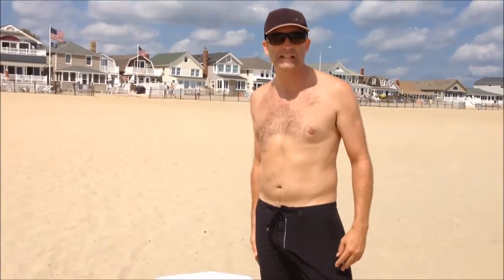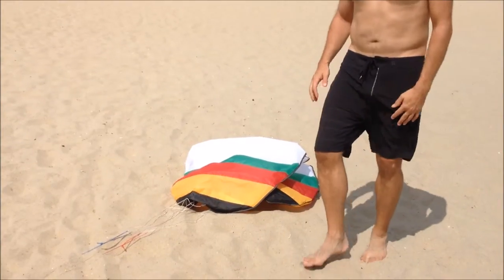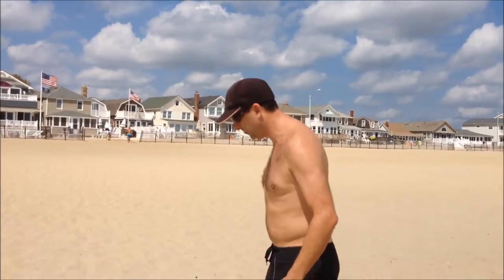Hi, this is Andrew from Kite Army. I'm out here today at the beach. I'm just going to show you how to set up a practice kite. I have a Sensei — it's a 3 meter. It's a foil.